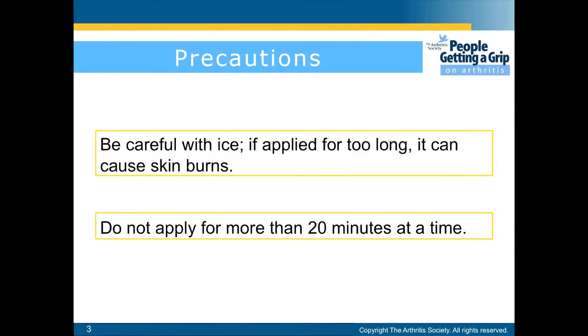Be cautious when using ice — if applied for too long it can cause skin burns, so do not apply for more than 20 minutes at a time.